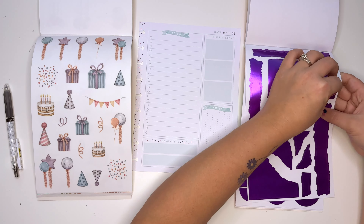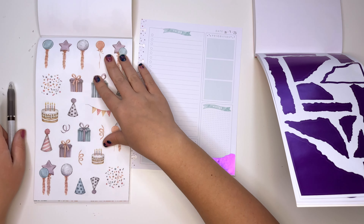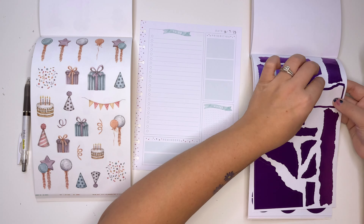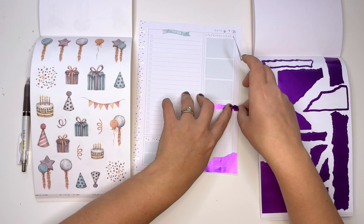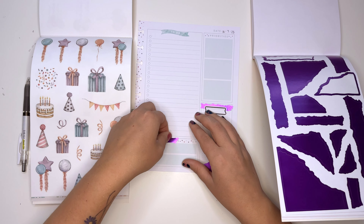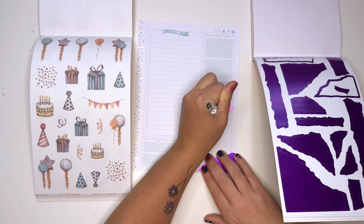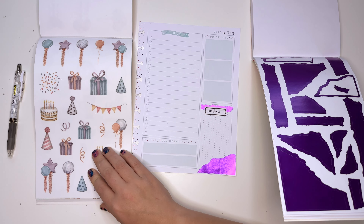We want to cover up the notes section because we're going to use that for the invite list. I'm going to layer this sticker over it. I'm going to write 'Invites' — I-N-V-I-T-E-S. That sounds right.